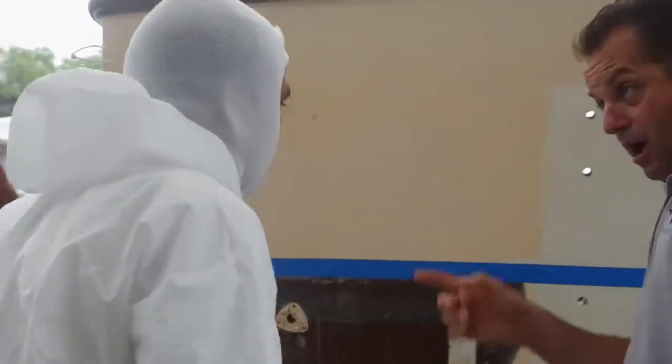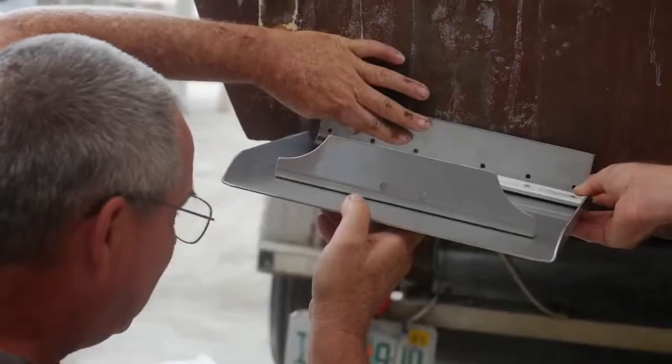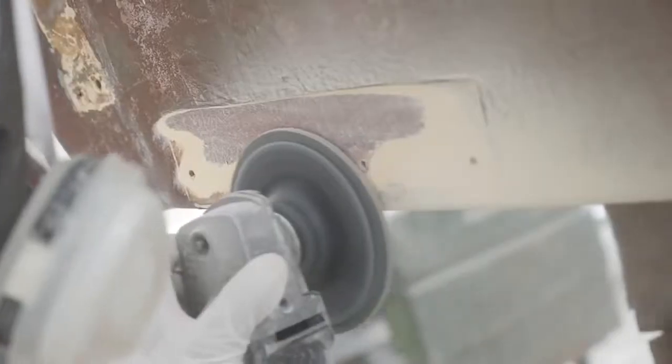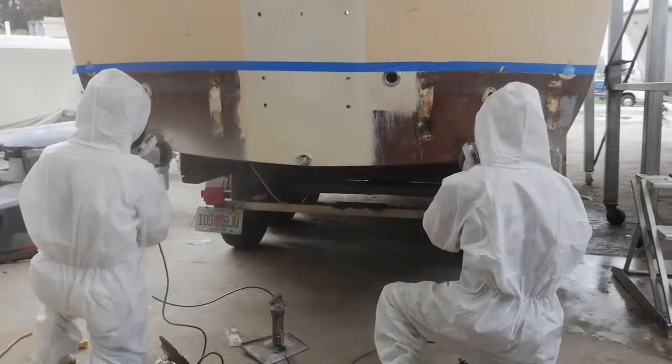Once I discovered that we had a curved hull, I got with the fiberglass department. He came over, we discussed it, and I showed it to Brian. We figured we had a thick enough glass there that we could actually grind it instead of trying to make two wedges for each side of the tab to get a straight tab.